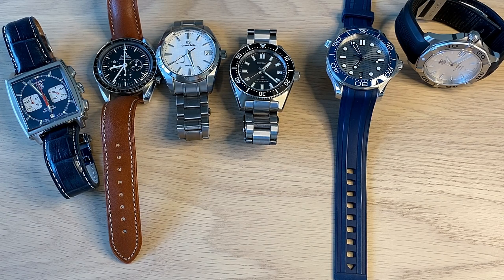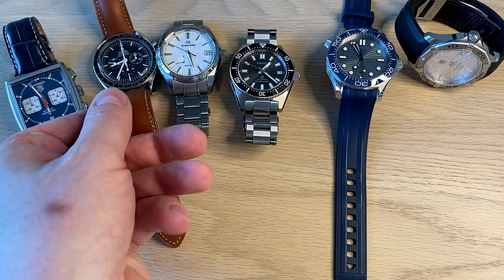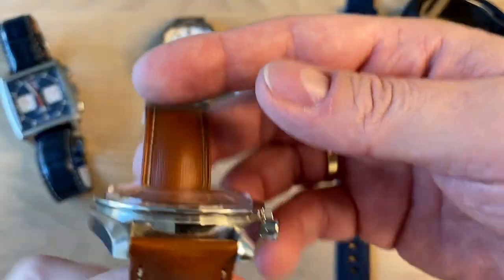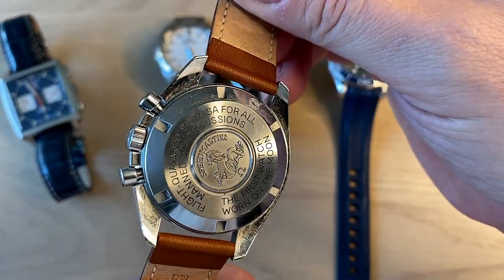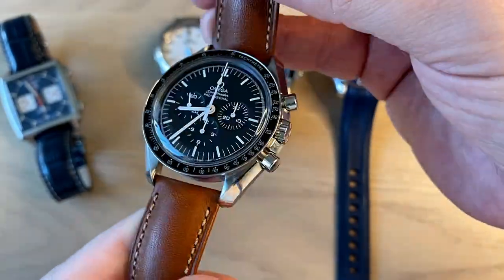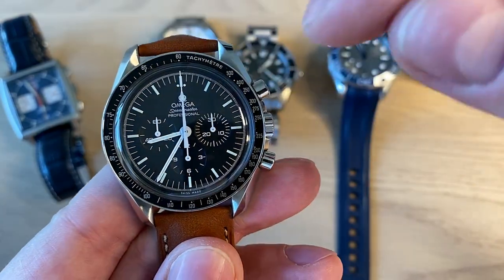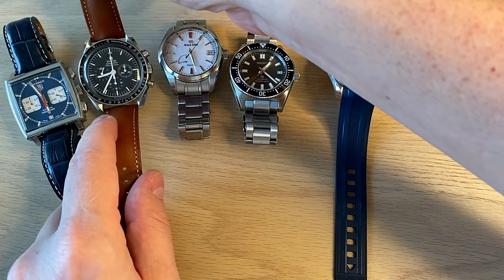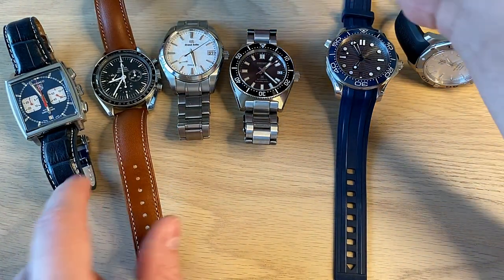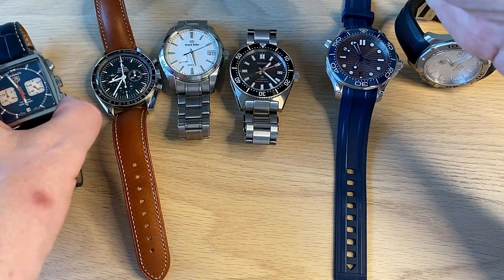But you really have to be careful when you try to figure out how much you can actually use your watch regarding water resistance. Because is 50 meters of water resistance actually the same as being able to dive down 50 meters underwater? This is the Omega Speedmaster Professional — a 50-meter water resistant watch. So can you actually take this watch and dive down to 50 meters depth in the ocean?